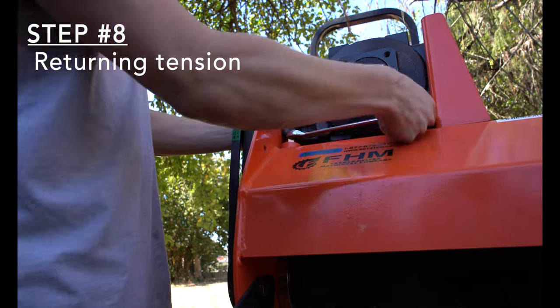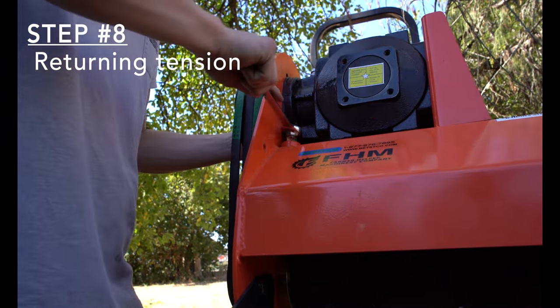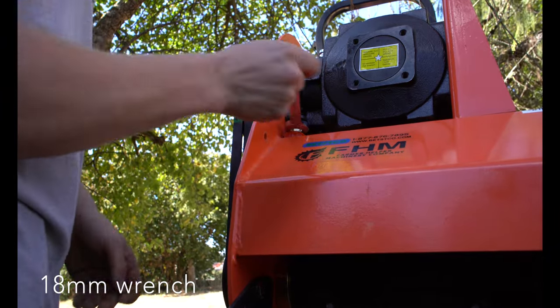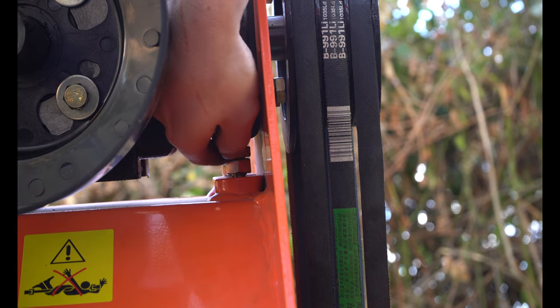Step 8: Returning tension. Loosen the tensioning bolts to raise the gearbox to the required tension. You want 10mm deflection when squeezing the belts by hand. Lower the tensioning nut down to the housing once the bolt head is at the desired tension.